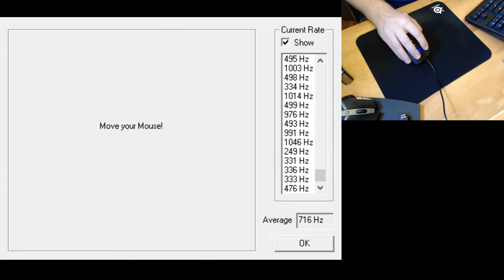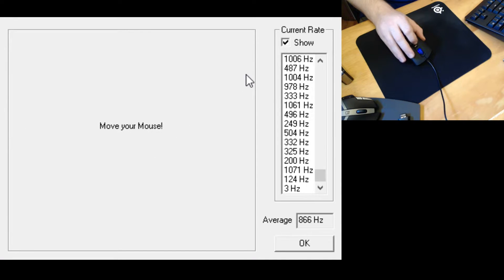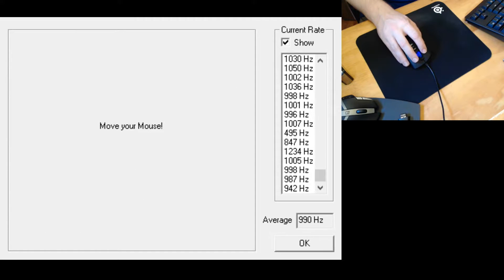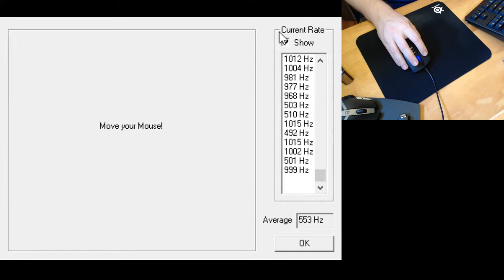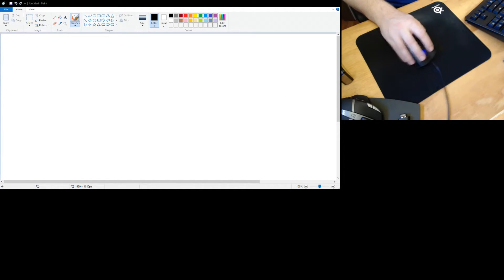One thing I really like about this mouse is it polls at 1000Hz, which isn't advertised. I tested it and it's on average actually doing 1000Hz without you having to set anything in software. The mouse doesn't need any software at all, which makes it a pretty good gaming mouse for Linux users.